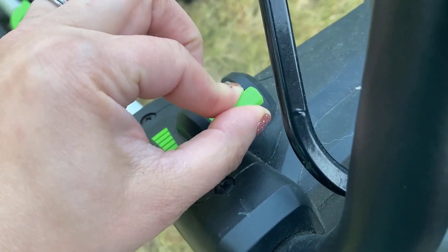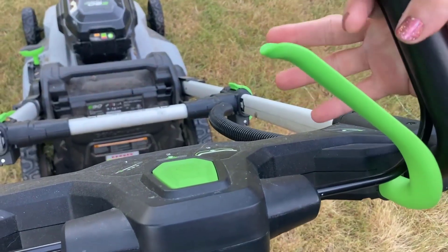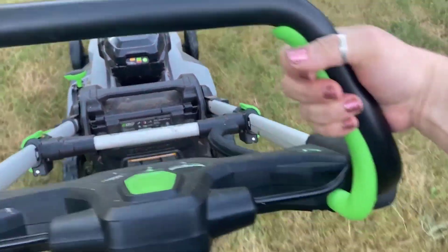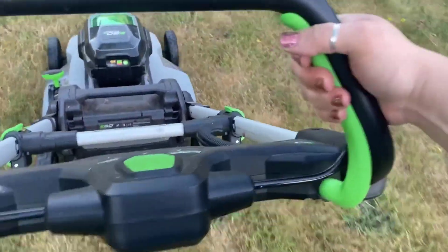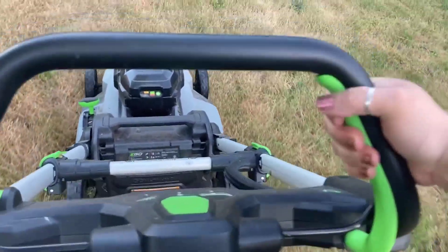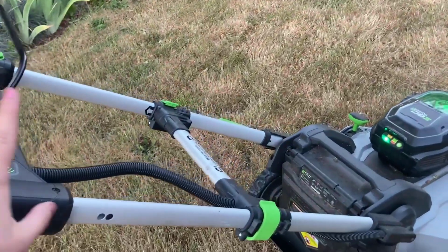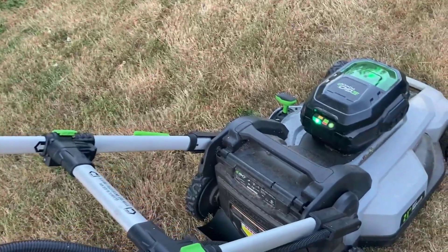To use the self-propel, when the lawnmower is on and the two black handles are squeezed together, you use your right hand to squeeze the green lever and the lawnmower will start to pull itself across your lawn, which is really convenient.